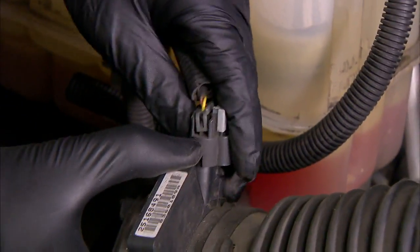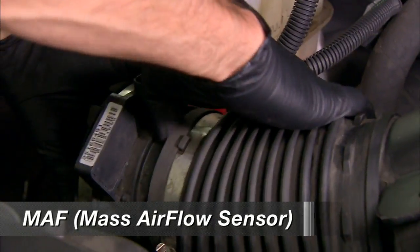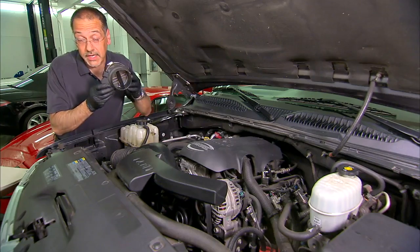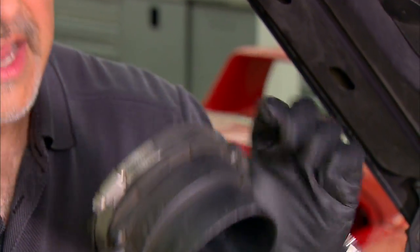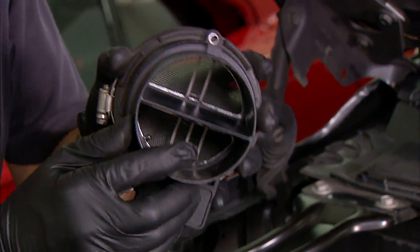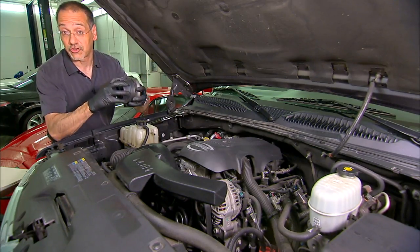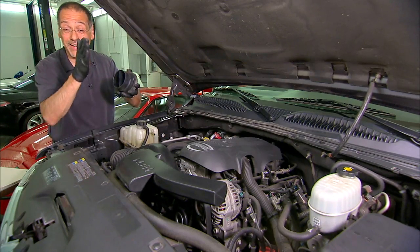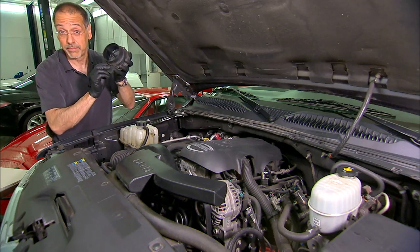Now I pull off the electronic connector for what's called the mass airflow sensor — that's this guy right here. This part we're going to keep. A mass airflow sensor — you can just see right through there — it's got a screen to bring down turbulence on the front, and on the back it's got electronic veins that measure the volume of air rushing across it. It's the first piece of electronics that tells the engine how much air is on its way to the throttle body, which is where the real intake begins. We're going to put this back in.